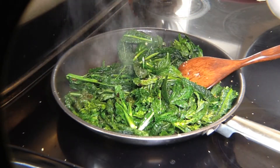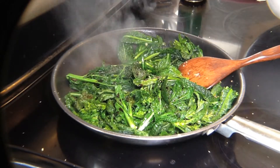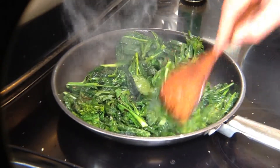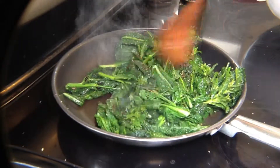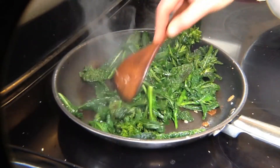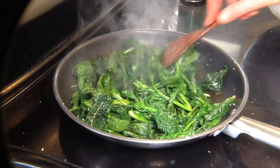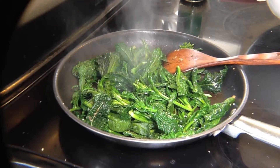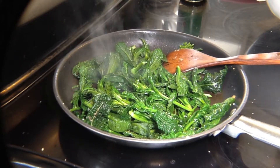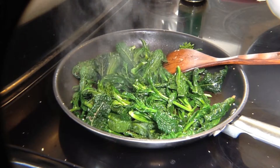Put a little soy sauce on and stir that in. After about two minutes, you're all ready. You've got a nice, fresh, healthy dish to go with potatoes or a nice piece of chicken — whatever you're looking for in a spring meal.